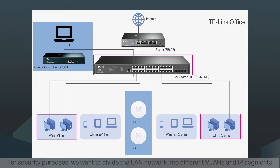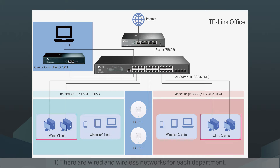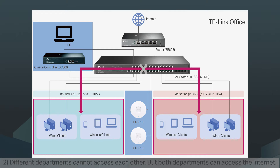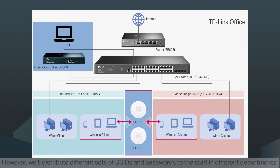For security purposes, we want to divide the LAN network into different VLANs and IP segments based on departments in our office, such as the R&D department and marketing department. The requirements are as follows: one, there are wired and wireless networks for each department; two, different departments cannot access each other, but both departments can access the internet; three, Wi-Fi for both departments are applied to all the EAPs and cover the whole office. However, we'll distribute different sets of SSIDs and passwords to staff in different departments so that they'll connect to the corresponding VLAN.